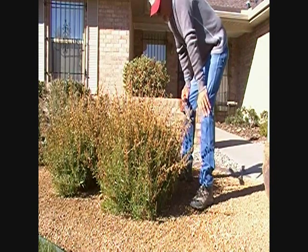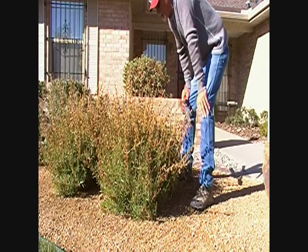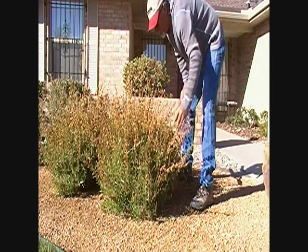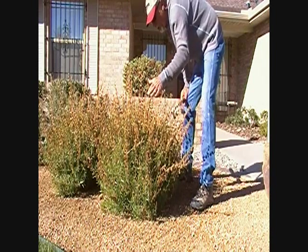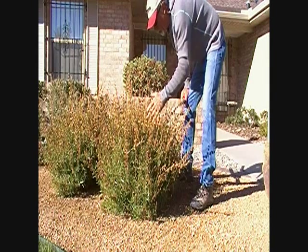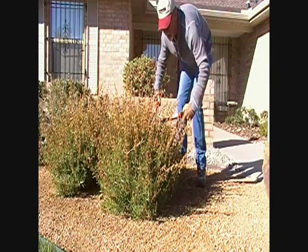It's early November and we've just had our first freeze — it dropped down to about 25 degrees. This Penstemon Mexicali was totally unaffected by it, so we're gonna clean it up a little, knowing that later in the year it's gonna freeze down and we'll cut it back further and show you how to do that.